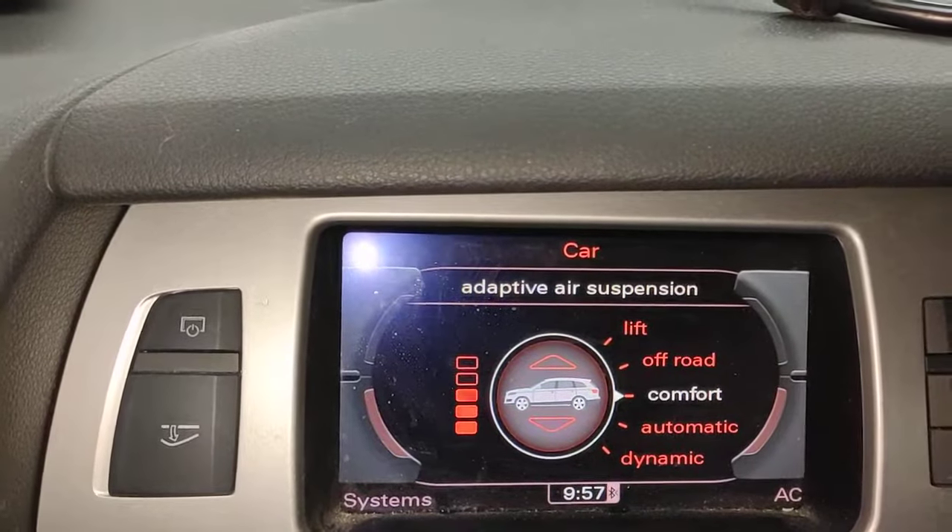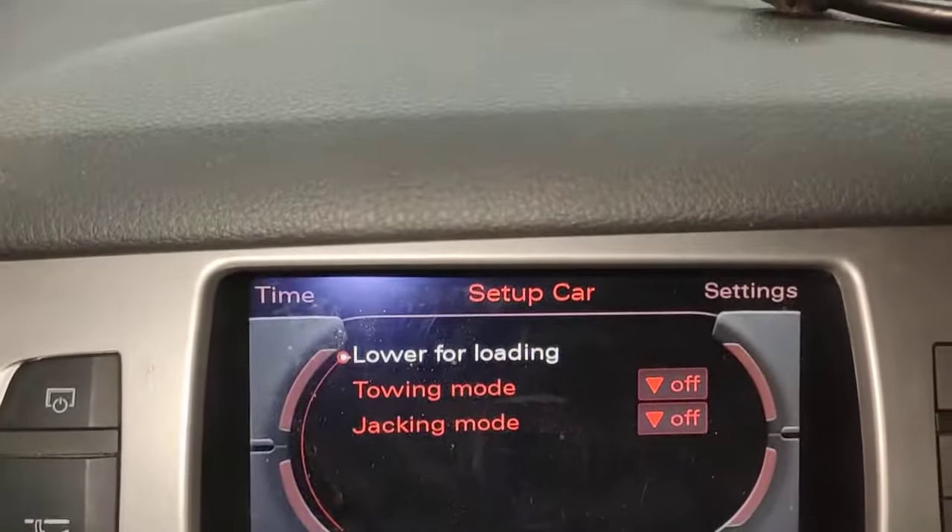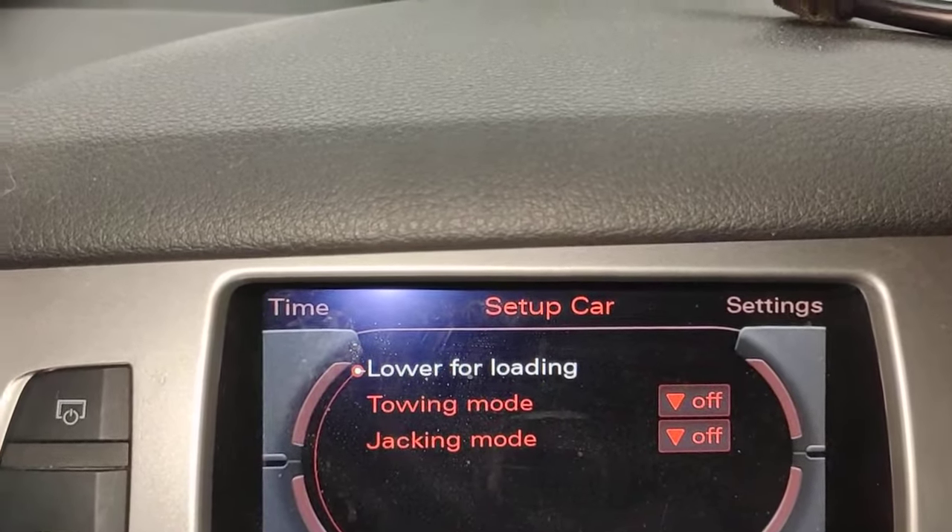Don't worry about that screen there. The next thing you got to do is press — come down here again and press setup. When you press setup, you come to this screen here called towing mode, jacking mode.